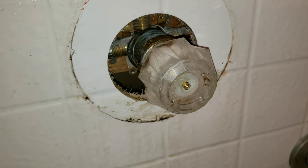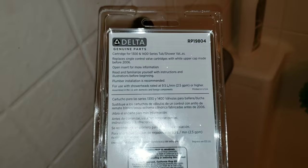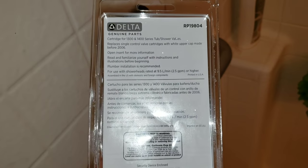Reassemble the shower plate. If this video was a help and informational, please subscribe.